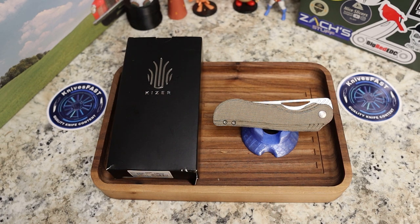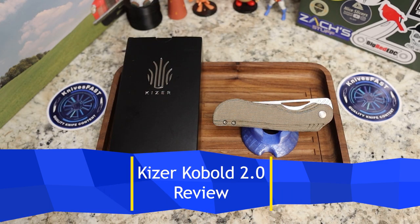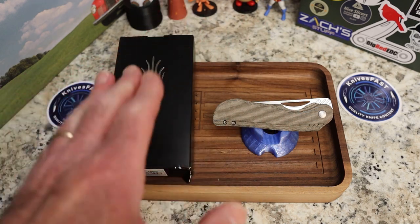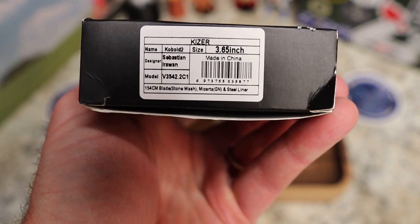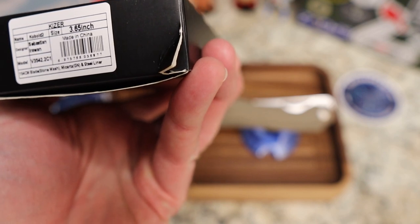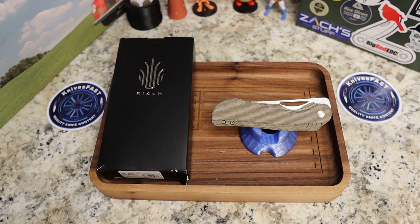Welcome back to the Knives Fast channel — time for another review. This is a Kaiser, coming by way of Lefty EDC through the lefty pass-around group. Kaiser sent this knife to Kevin and he's passing it around. Hello to Ren, Powder Test Man, Log TV, and Choo Choo. This is the Kaiser Kobold 2, and it's a bigger knife — so for those tired of the trend toward small knives, stay tuned.